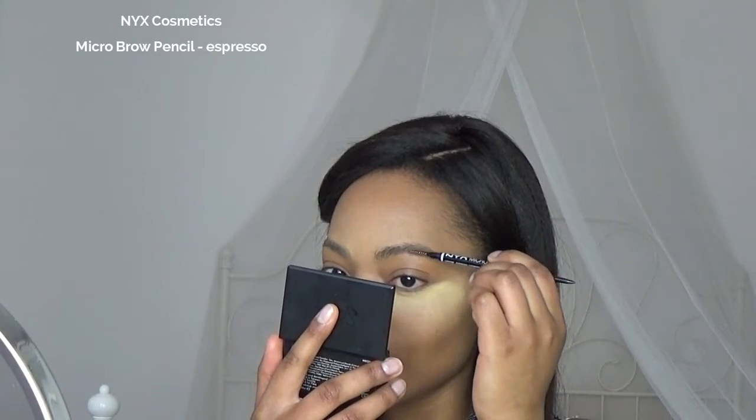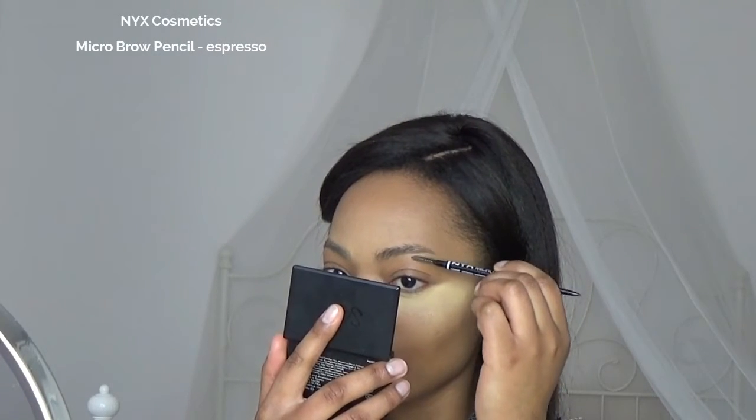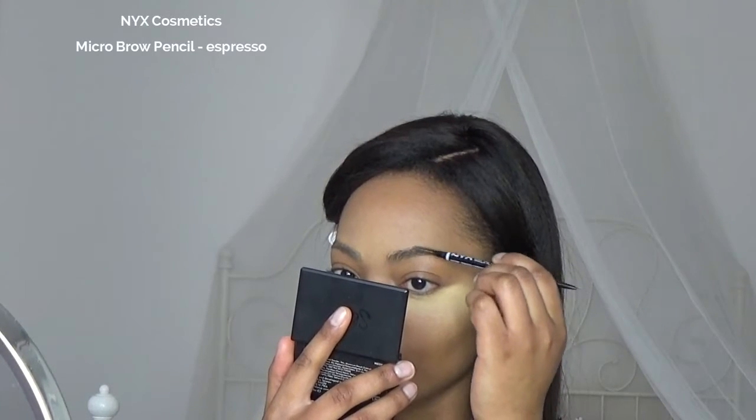Next I'm going to do my brows, and I love this micro brow pencil. It's so precise that I don't have to carve out my brows with concealer anymore. It has a brush on one side and the pencil on the other side, and it's super creamy and easy to use.